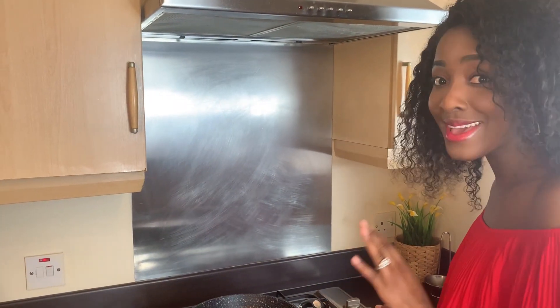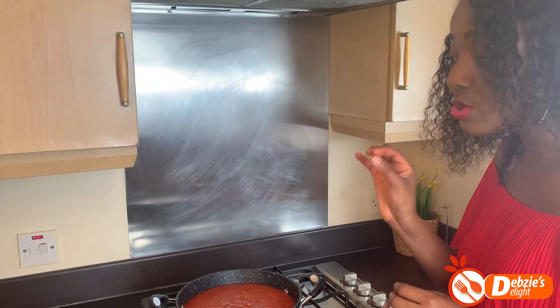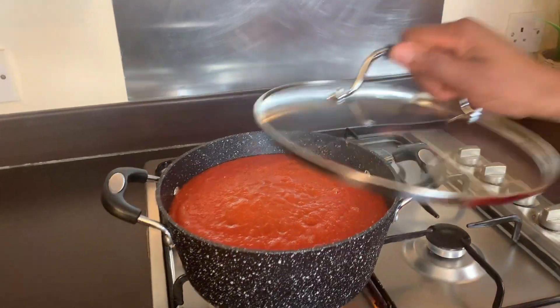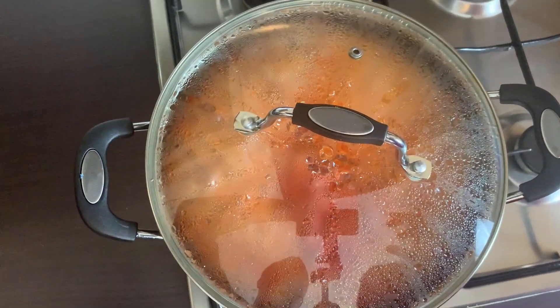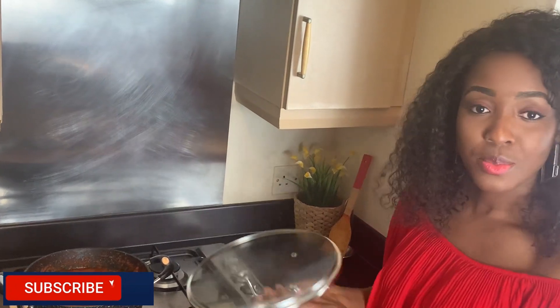I'll set the tomato blend on medium-high heat to cook. This is done to reduce the cooking time of the base, which is the stew for the jollof. Our tomato blend has been cooking for about 20 minutes now.